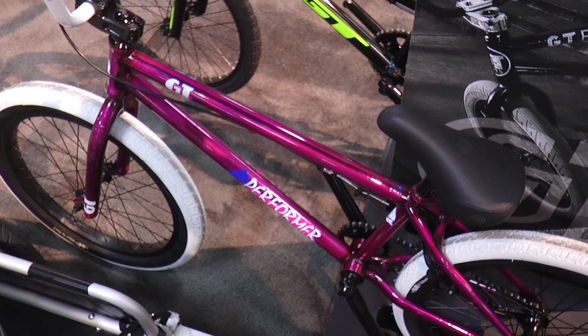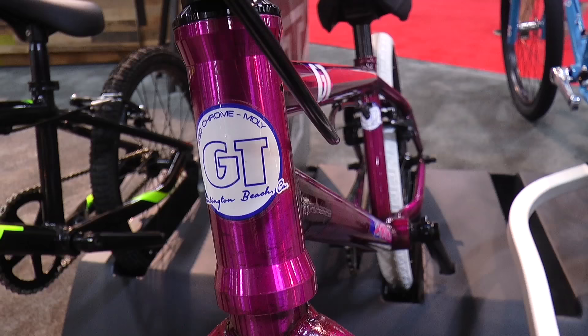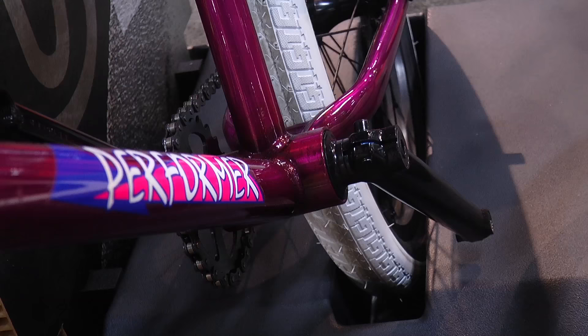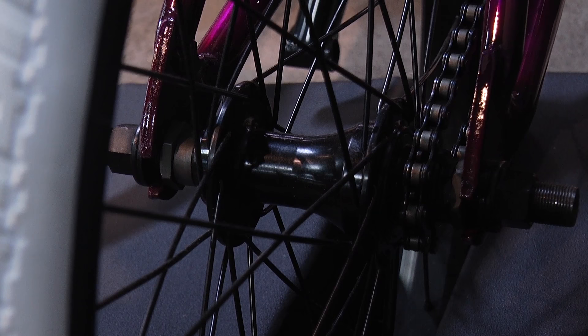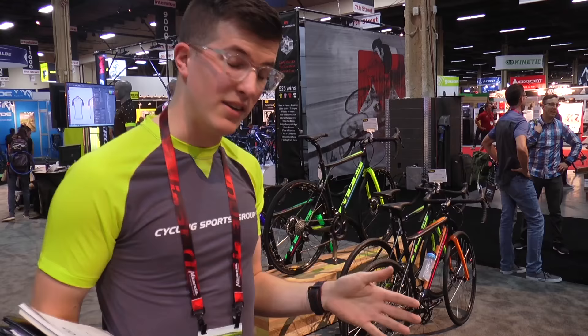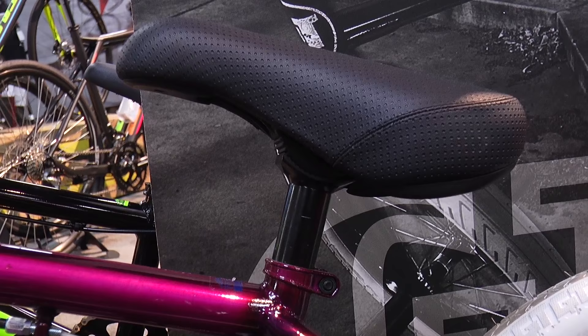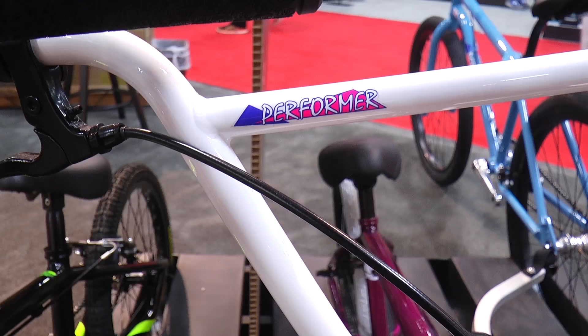What we have here is a 2017 GT Performer, coming in two different sizes — 20.75 and 20.5. This is the Gloss Radberry color, and we also have three other color options available. Touch points on this bike, outside of the old-school graphics: sealed front hubs, sealed bottom bracket, and a rear hub that is loose ball on the non-drive side and sealed on the drive side, so you can replace the driver rather easily. Keeps the sticker price down, but gives more strength in the rear end where you see more wear. Also a pivotal saddle and colored tires — pretty much a solid bike all around for folks starting out at the park.